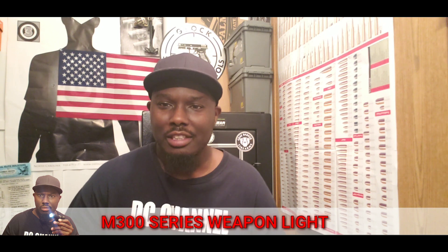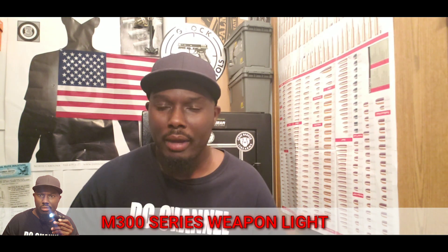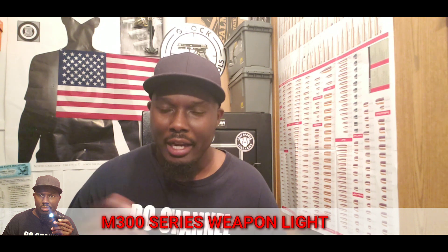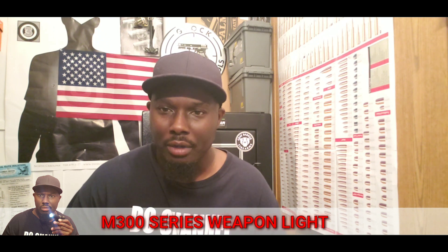This is DC Channel Guns coming at you with another gun video. Appreciate you for watching. This video is the continuation of my AR pistol build. The last update I did, I had a few things left — primarily my weapon light and my upper. One of my items came in, and that is my weapon light.